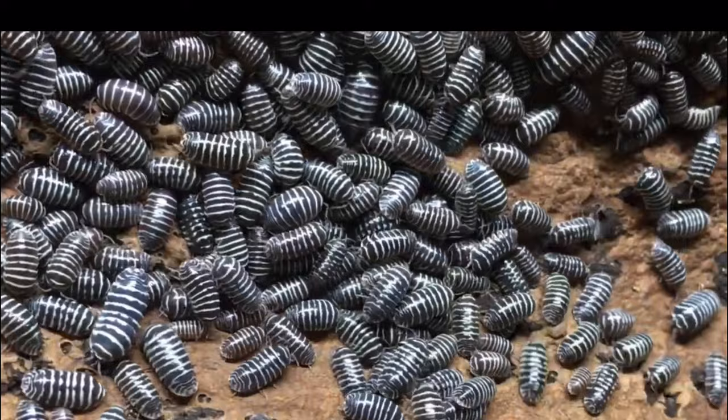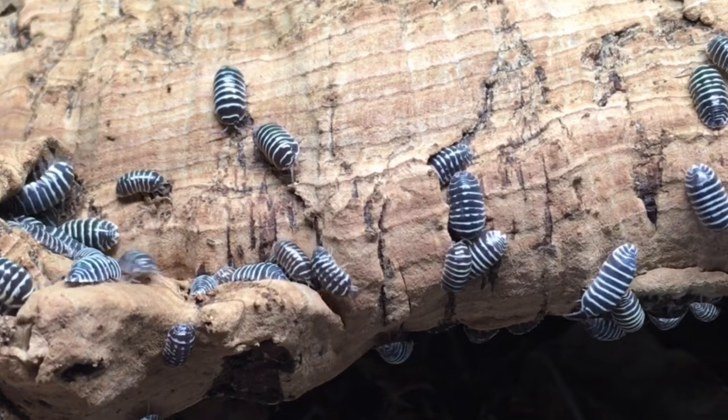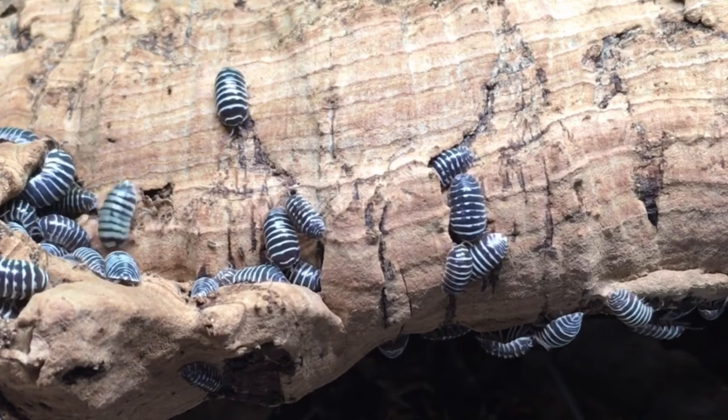Isopod species number two is Armadillidium maculatum. The zebra pill bug is another species that doesn't seem to mind ambling around the enclosure during the day. One of the reasons for this may be that it is thought to be a mimic of a pill millipede that can protect itself by emitting a noxious fluid. If that is indeed the case, then the zebra pill bug is probably not bothered all that much by predators in the wild, and may feel little need to hide. This species is extremely attractive, whether it's the striped morph, the spotted morph, the yellow morph, or any of the others. While not quite as prolific as the dairy cow, it's a fairly prolific species, and if you start out with zebras, you should find yourself with a bustling herd before too long.